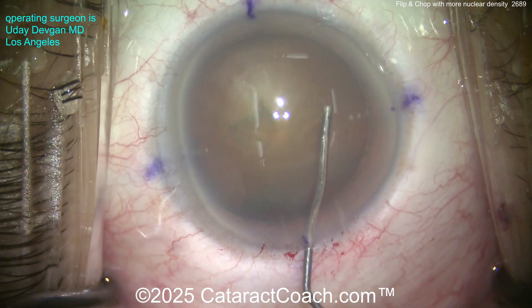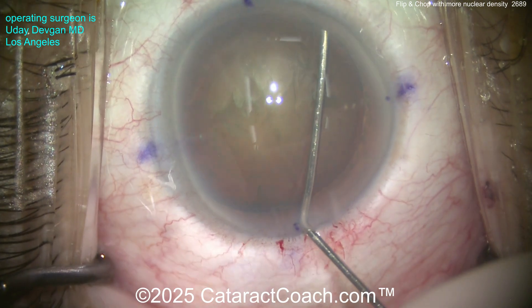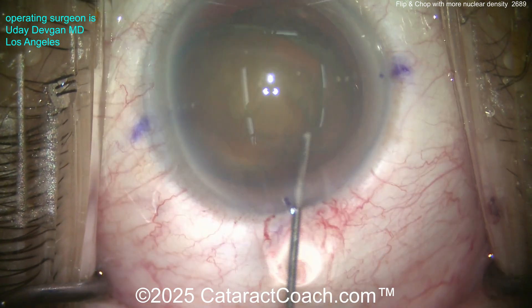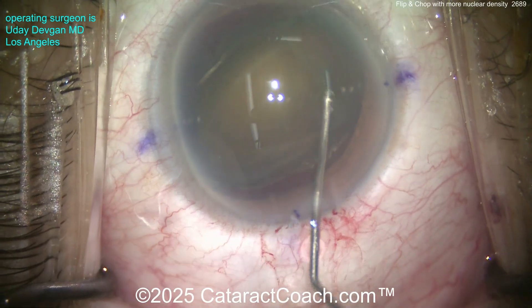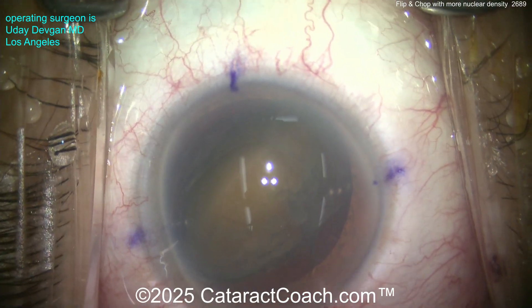Now here's the trick for flip and chop — you've got to get the nucleus out of the bag. Hydrodissection to the side, slowly, slowly, slowly — get a good fluid wave and the nucleus — there it is, it comes up. Now tilt it around a little bit. Let's put a little extra aliquot of visco to protect that central corneal endothelium.